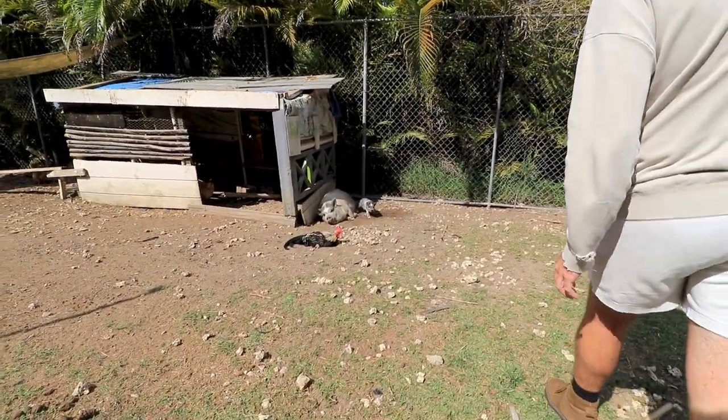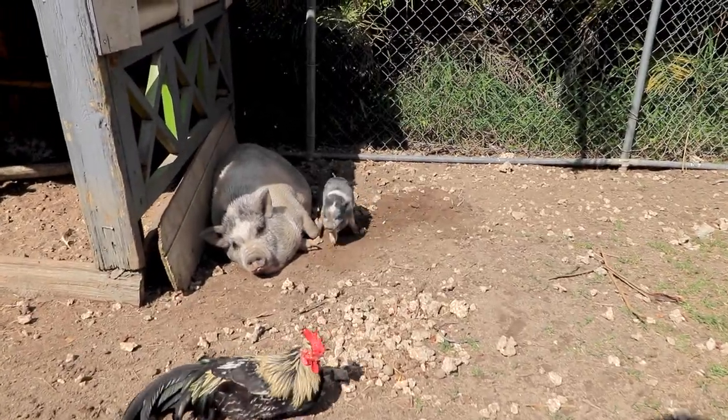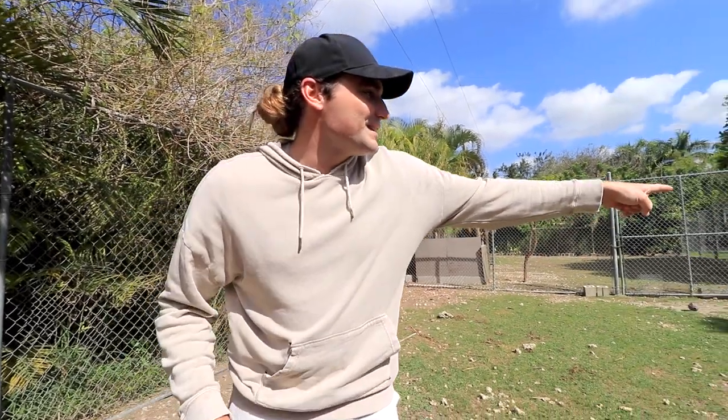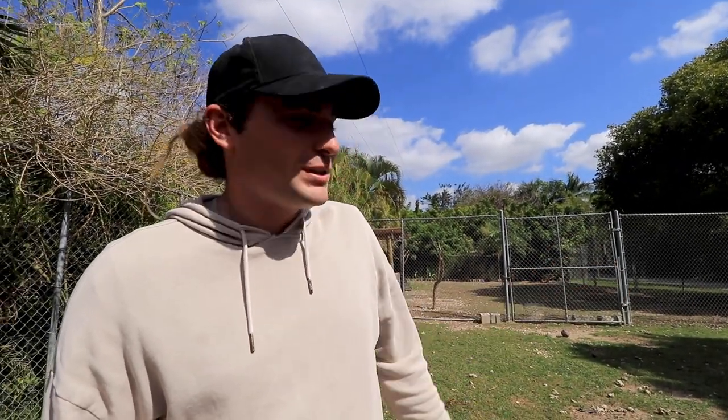Hi big mama! Hi little one. The baby pigs are just way too scared of me. You can see the little ones over there, just in their little group — they are so cute. I hope they go and play in the mud pit. But guys, I think our fish and our shrimp are thawed out, let's go check on them.